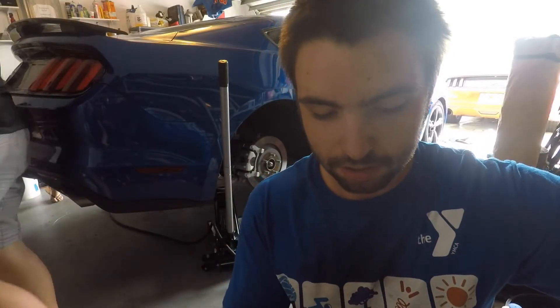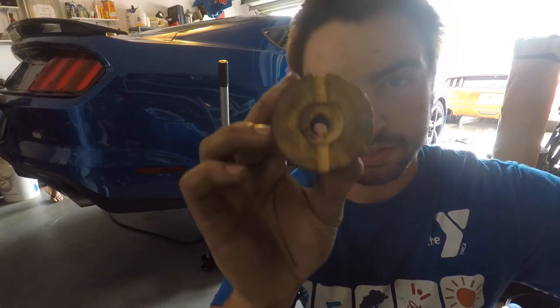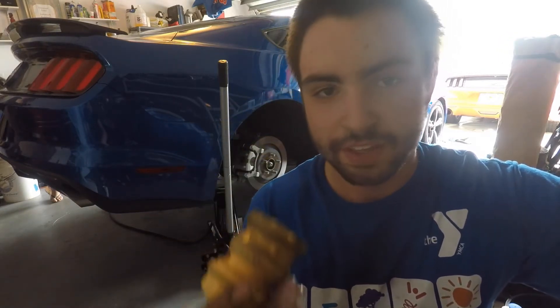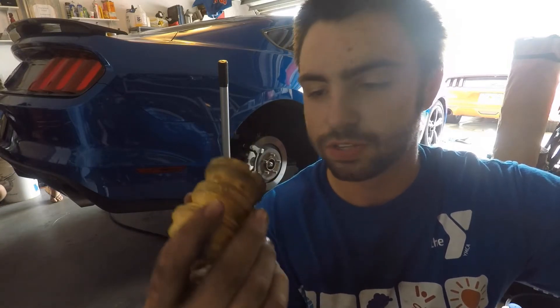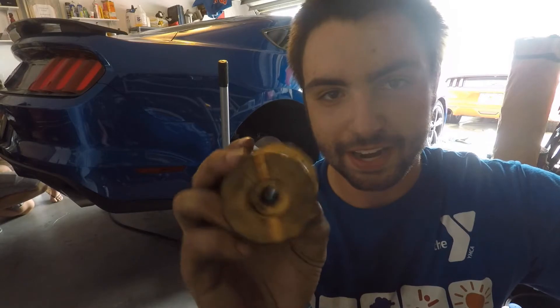The deal right now is we can't get the bump stops over the strut because the hole is too small for some reason. I don't know why Eibach made the hole so much smaller than the stock bump stops, but we're gonna take a drill and drill that out right now.